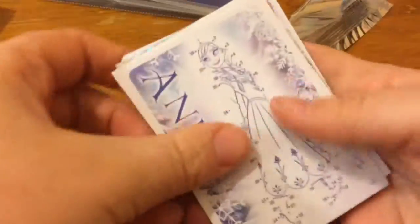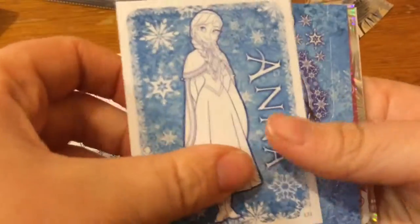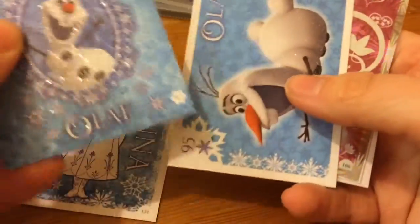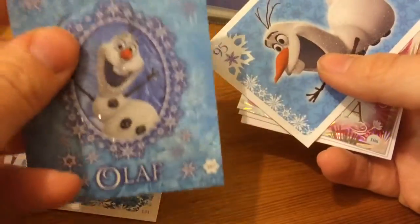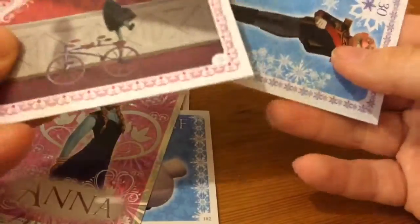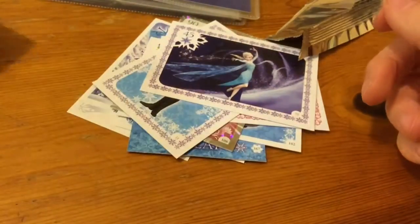Let's see what we have. So we have a dot to dot of Anna, then a colour in Anna, Olaf, or one of the foldable ones I think it looks like, and then a glittery Olaf. Shiny Anna. Anna is little. And Elsa, so quite a good pack that one.